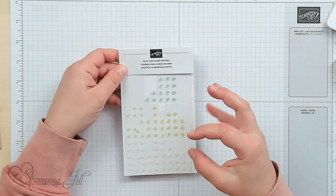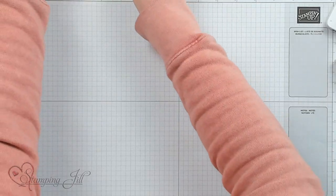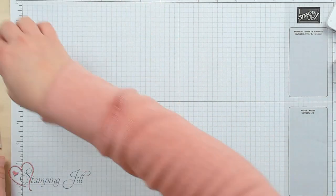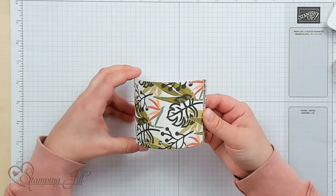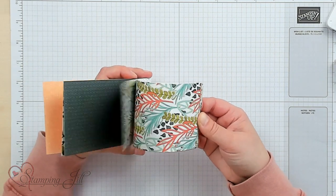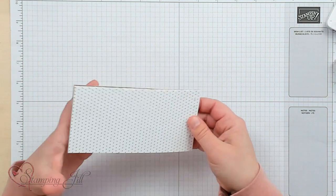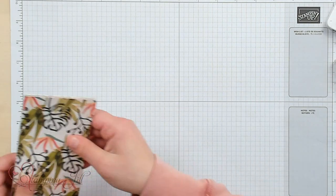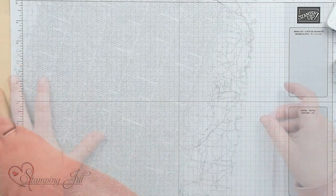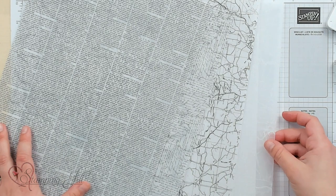We also have these accessories — these are the Faux Sea Glass shapes. They have that clear sea glassy look, and they're not symmetrical so they're kind of different and fun. And then our papers: we have this Designer Series Paper, the Artfully Composed Designer Series Paper. It comes in 12 by 12, and I've cut it down so you can see all those fun designs.